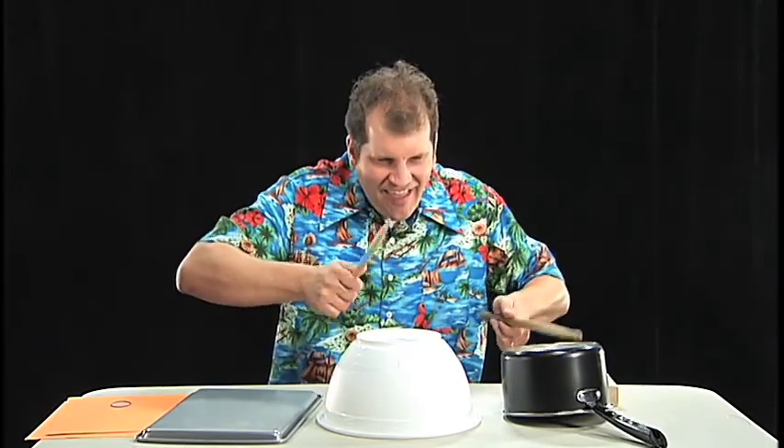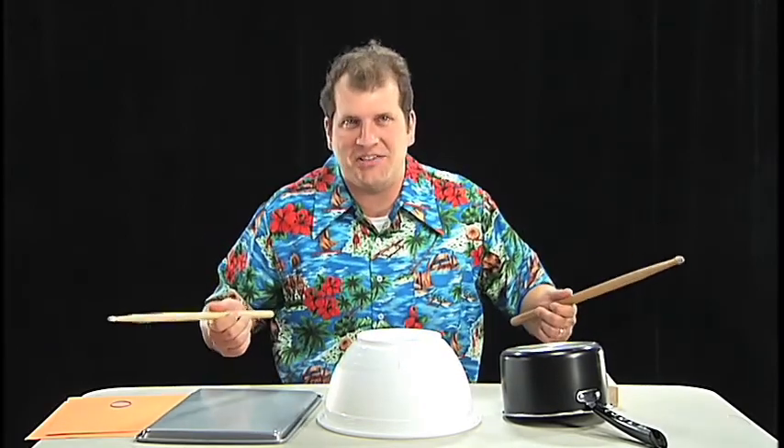Come on, dude. Get into the music, man. Catch the wave. This is something that adults live for — they just love it when kids pound on different objects, especially pots and pans. Okay, maybe you're right. Adults can't stand it. But it sure is a lot of fun. Actually, sometimes it actually sounds great. Take this clip, for example.